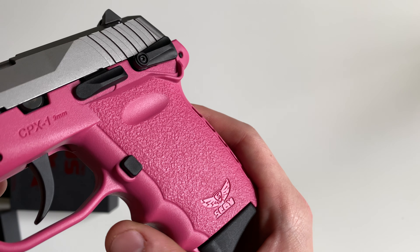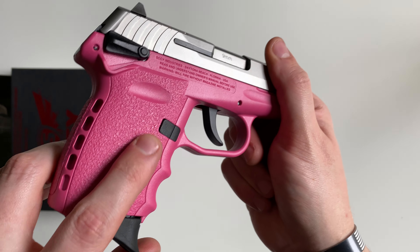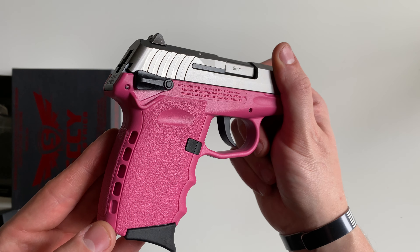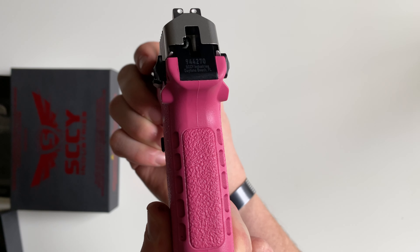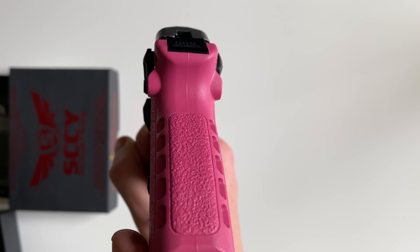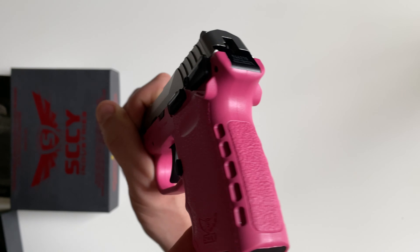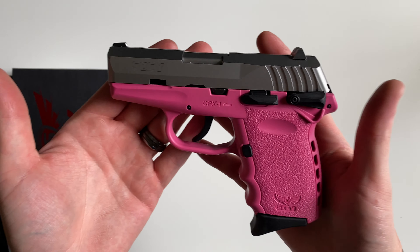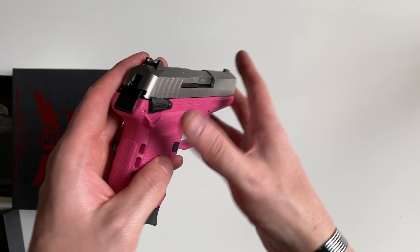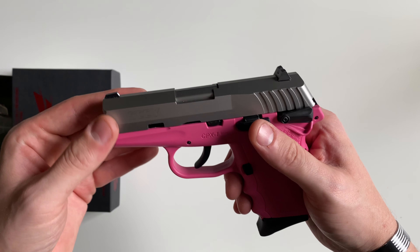The grip texture here is pretty smooth, it's not aggressive, but it gets the job done. I like how high up that grip texture goes. You do get guards around the manual safety there so you don't accidentally move it. Overall pretty nice — these are very affordable handguns, and they're pretty readily available at most times.